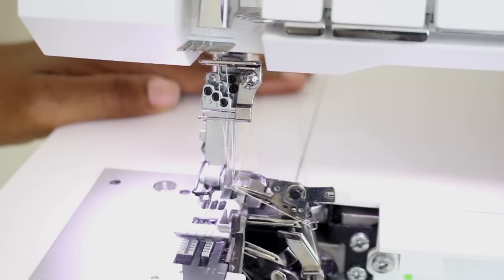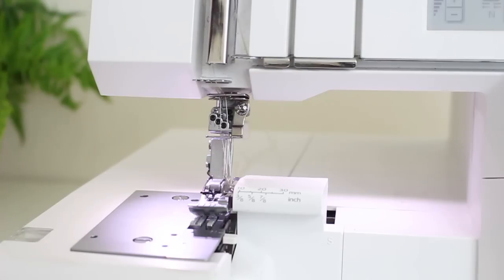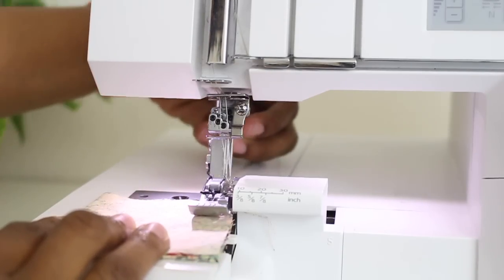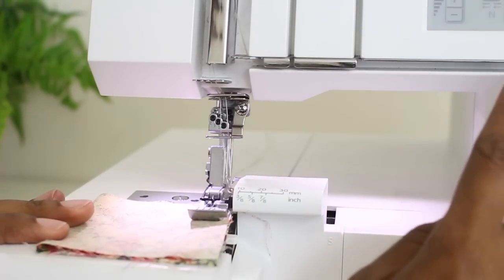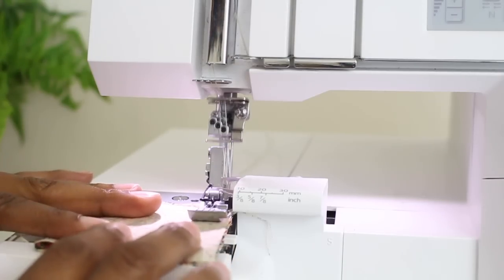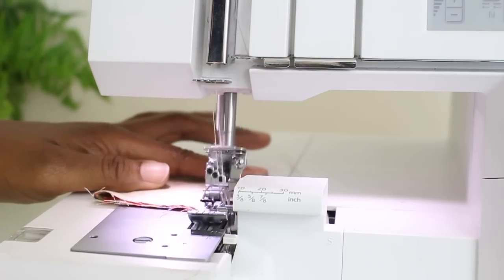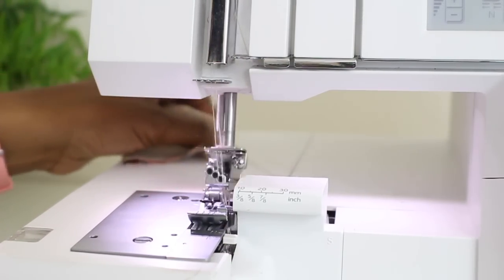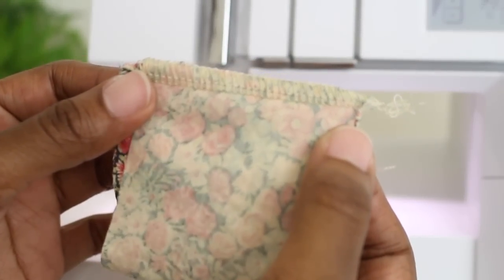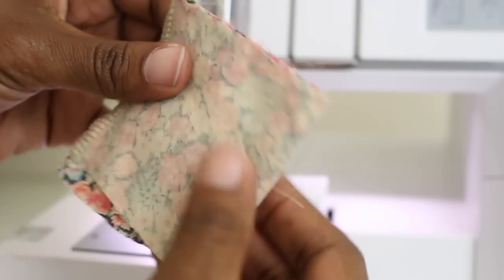Now the serger is all threaded and ready for sewing. Let's give it a test to see how I did. I'm going to close the cover, take a little swatch of fabric from the project I'm working on, slide it under here, and put my presser foot down. I have my stitch already on stitch three, which is the four-thread overlocker. Now I can go ahead and start sewing.